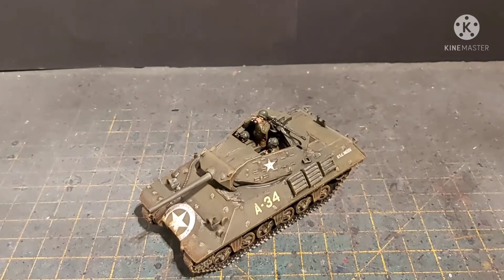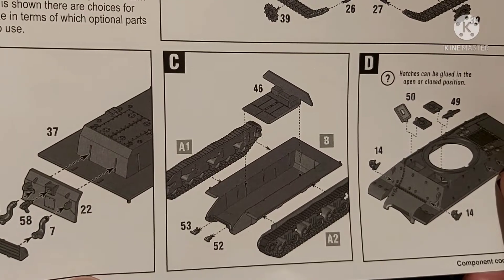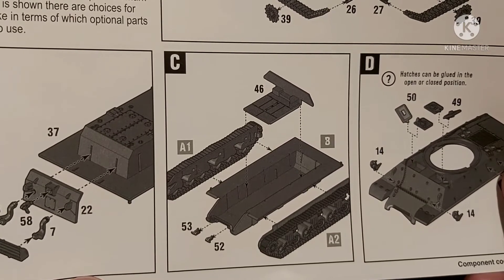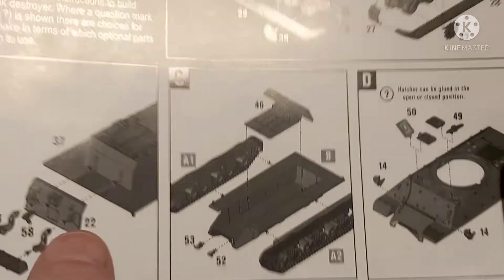But first I thought I'd point out a couple of things with the instructions for this kit. Parts 52 and 53 don't exist - they're not on the sprue. I checked both sprues thoroughly; they hadn't broken off, there were actually no number 52 or 53 moulded onto the sprue at all. So obviously can't put them on.